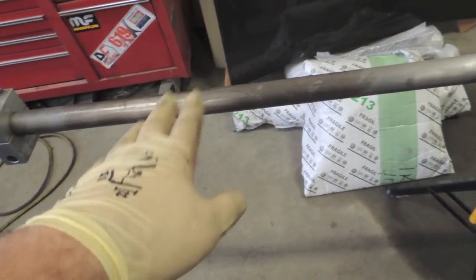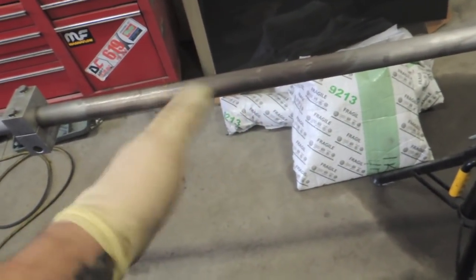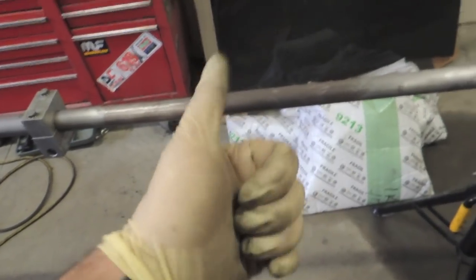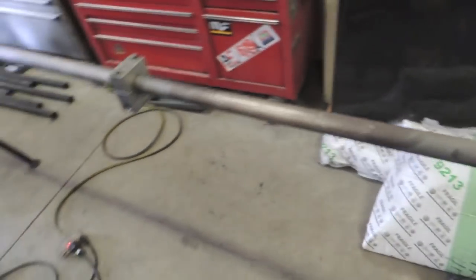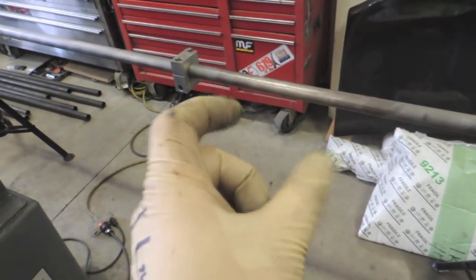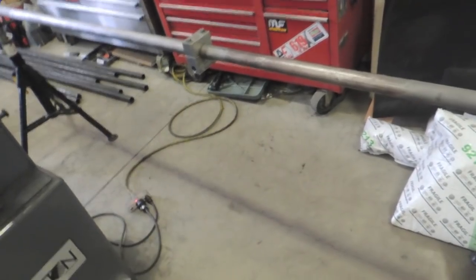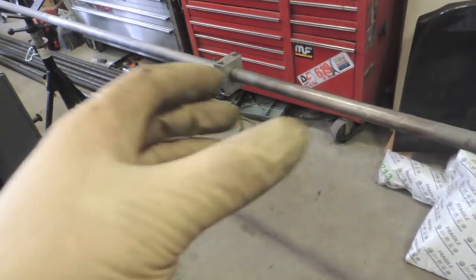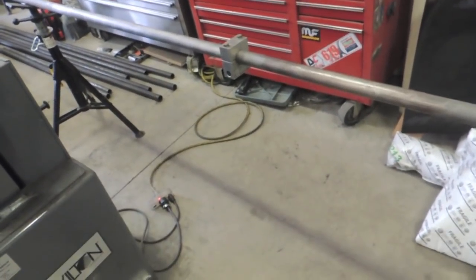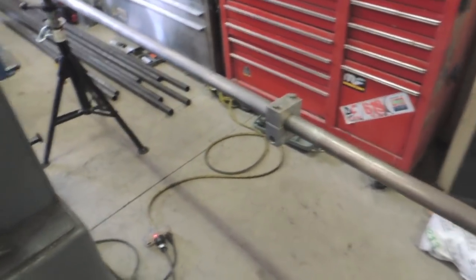This bend is going to go to 75 degrees. There'll be spring back, so I'll over-bend to about 77 or 78 and it should spring back to right around 75. If not, we can spread it with the porta-power or suck it together with a ratchet strap to fit the car and then weld the harness bar in so it's not putting the chassis under strain. I'm going to go ahead and bend the top two bends now.